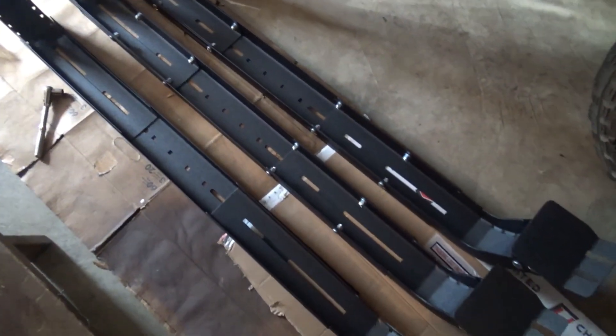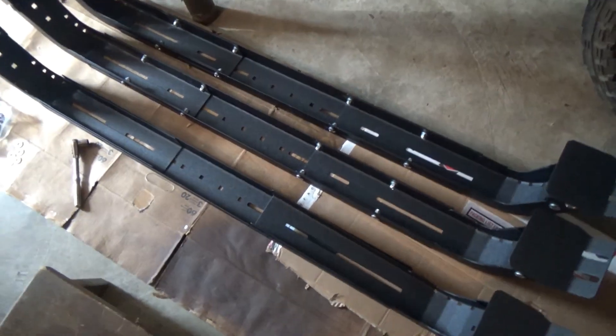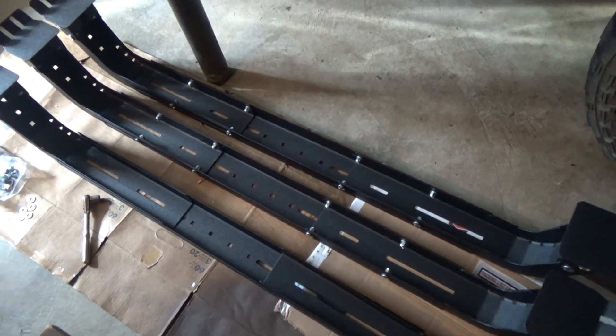Just got one more rail to do and I'll be ready to mount each one, then I'll start on the side plates.